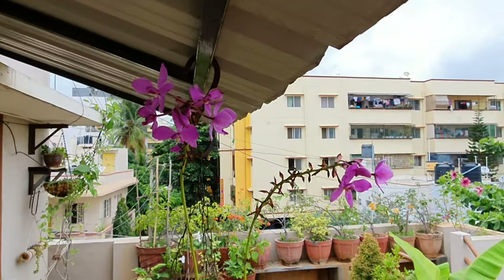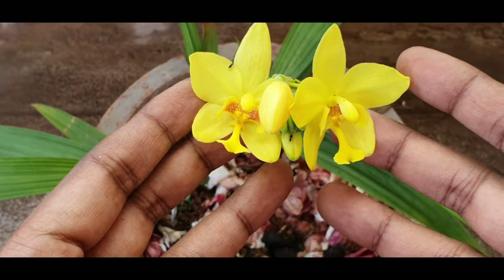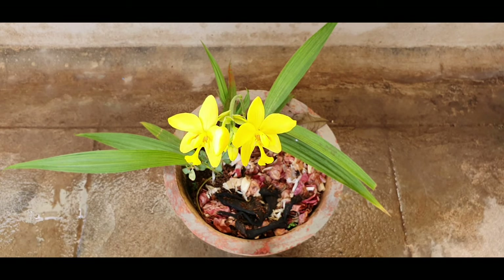Though terrestrial, it is from the orchid family and that's why the flowers look typically orchid. If you live in frost countries then it could be difficult to grow this without a greenhouse. This is a perennial in warm tropical countries.